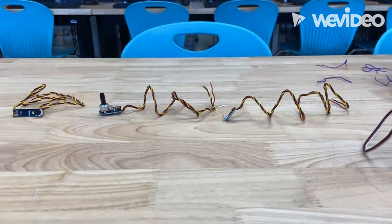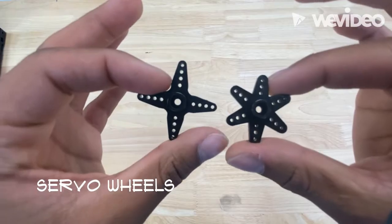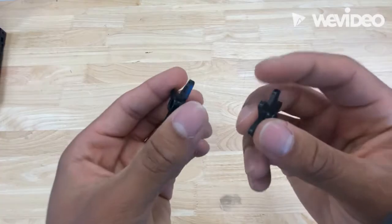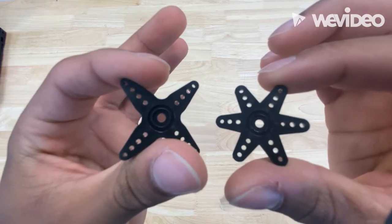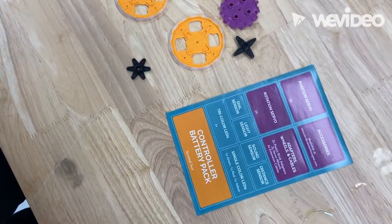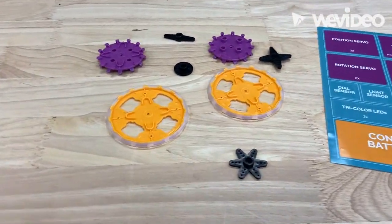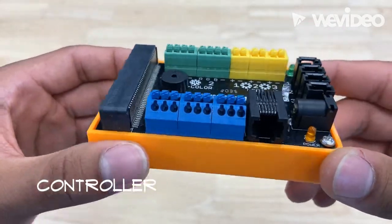Now let's look at some of the accessories that came with the kit. We have our servo wheels — they come in many different shapes and sizes and you attach them to the top of the servo to indicate any movement you've programmed. We also have plastic brick adapters that can be attached atop the servo to portray exaggerated movement. We've also been given many extension cords for convenience.